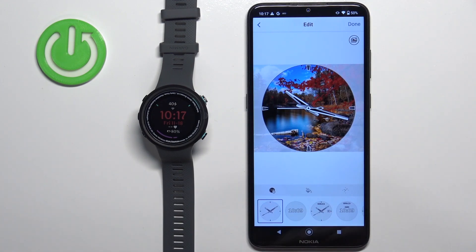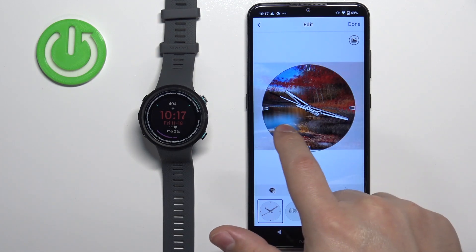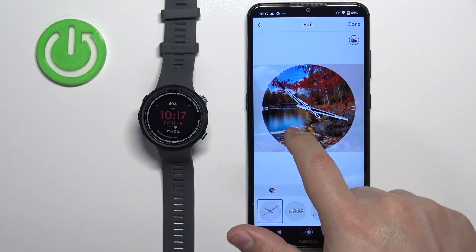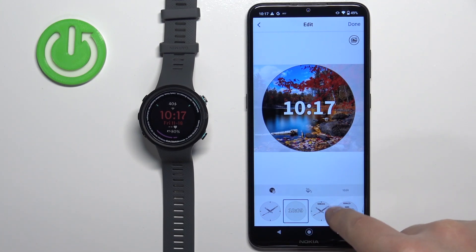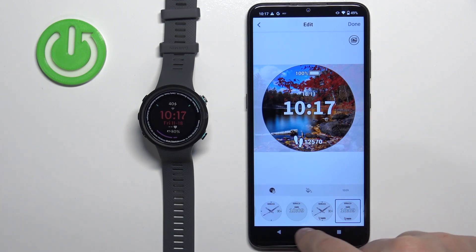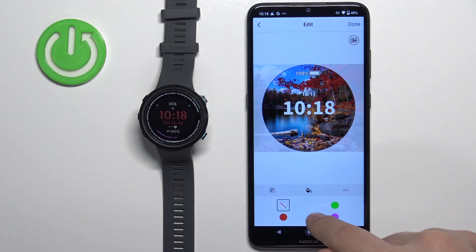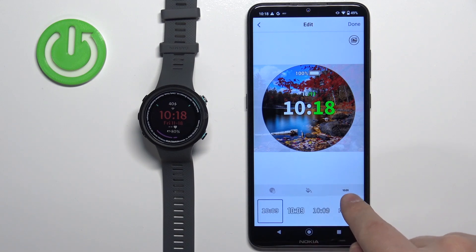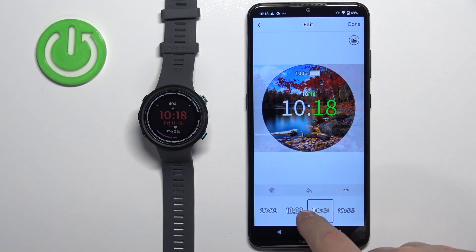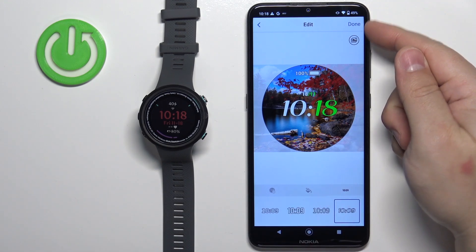Once you select the picture, you will get a preview of the watch face. You can move the watch face around to center it on the part of the picture. You can change the type of the clock, tap on the color to change the accent color, and also change how the font looks.